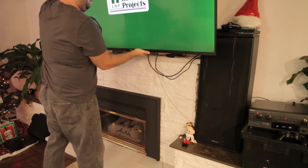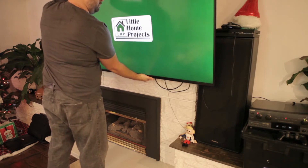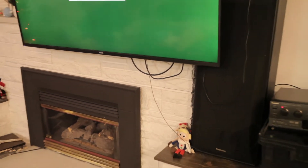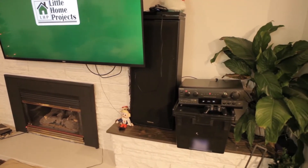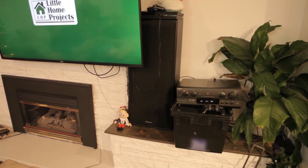Thanks to everyone who left comments and asked questions. To answer the first one, I didn't actually ever hide my cords. Since I've finished this TV mount, I bought a new TV and changed it out and still haven't hidden the cords. So in this video I'm going to see what I can do about hiding the cords. I think I'm going to have a bit of a hard time making it perfect — I just want to make it acceptable. After that, I'll talk about what I would have done if I hadn't hit studs behind the brick.